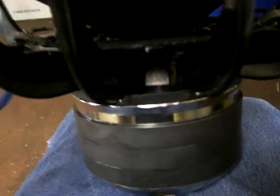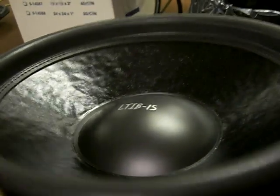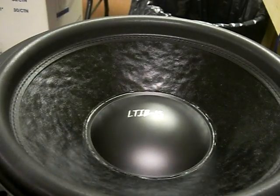And there we have it — very silent driver, both mechanically and as far as air noise and turbulence. Plenty of excursion without stressing the driver at all. Good sound quality. It's got a full length shorting ring as well — I forgot to mention that earlier.